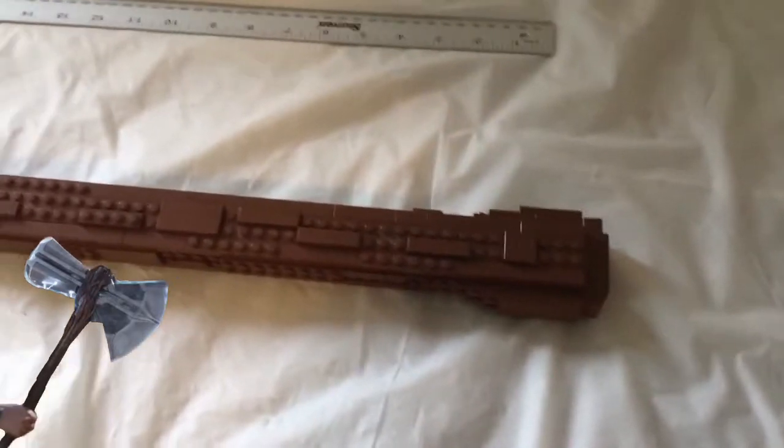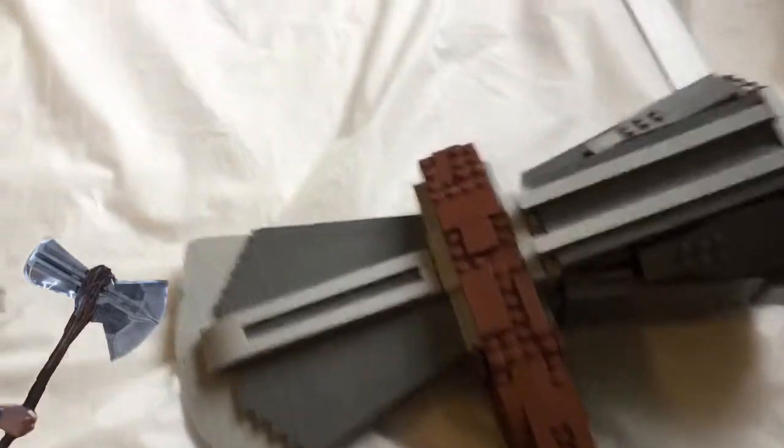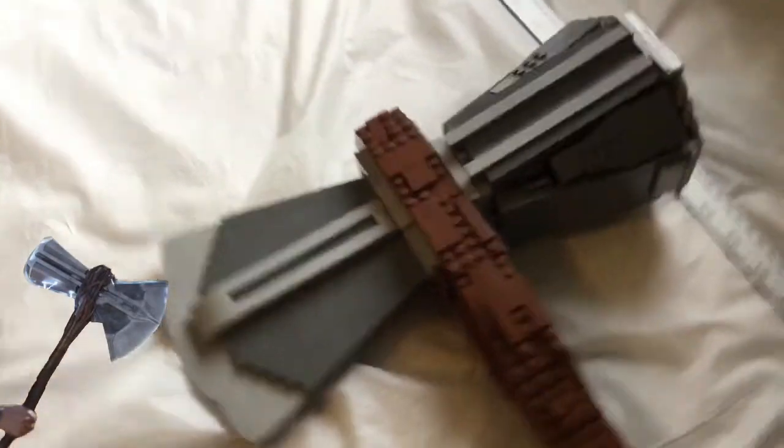Just the overall thing, I feel like, is really good. Definitely want to display it. It is top-heavy, as you can probably imagine, especially around the hammer — that's where you can really feel it. And it is strong. You probably saw me swinging it outside.